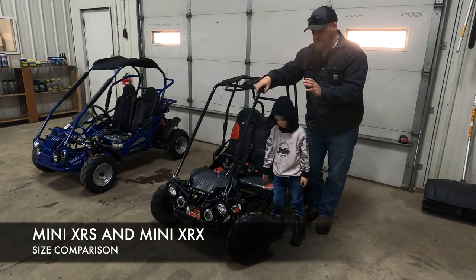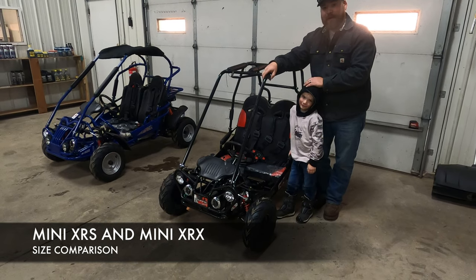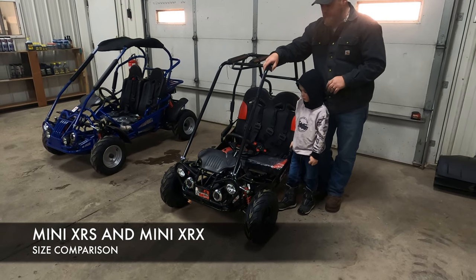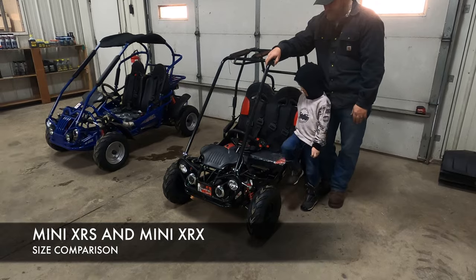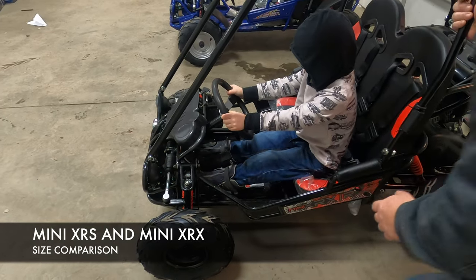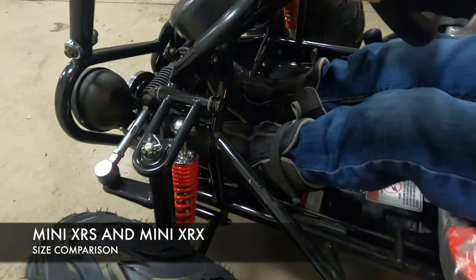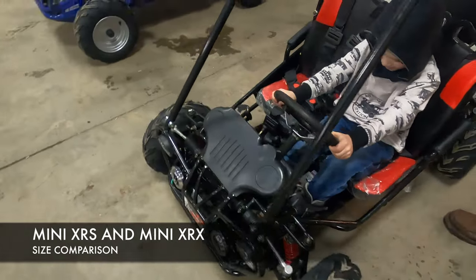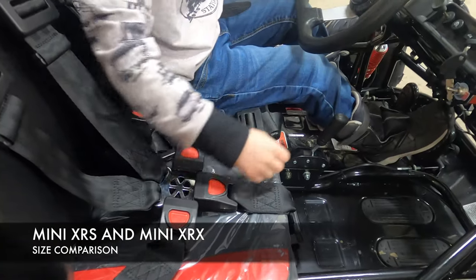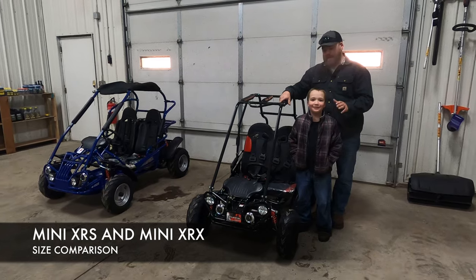Here is a mini XRX model go-kart — it's going to be the same frame size inside as a mini XRS, both are the same. Today we have Ezekiel, who is 43 inches tall and four years old. With the seat all the way back he's not able to touch the pedals yet, but if we move the seat all the way forward he is able to reach them. If he were just a little shorter we could move the pedals forward to make it fit even better. So at four years old, this is a perfect starting point for him in the mini series.